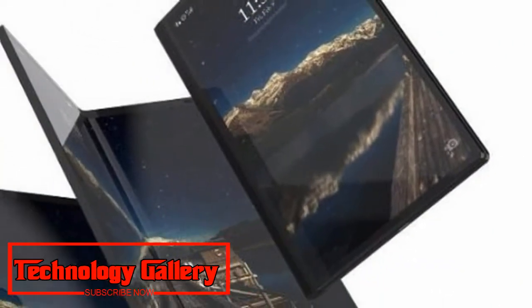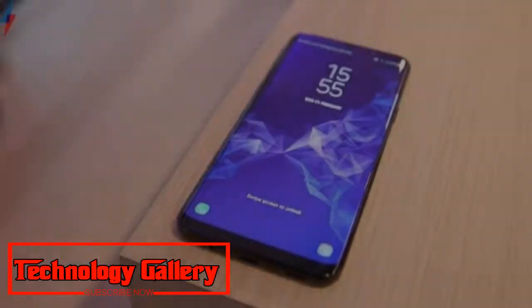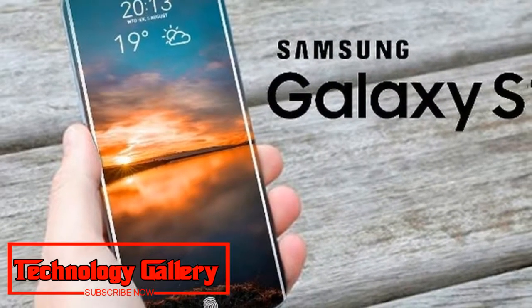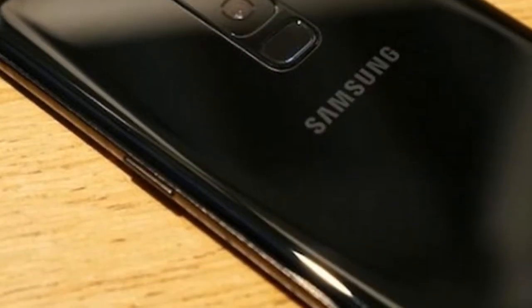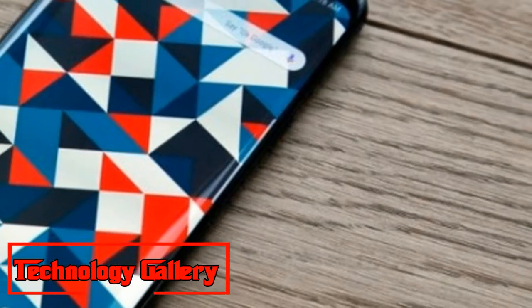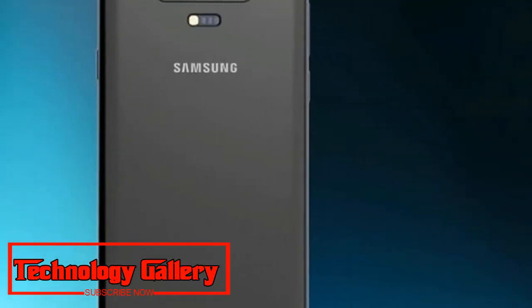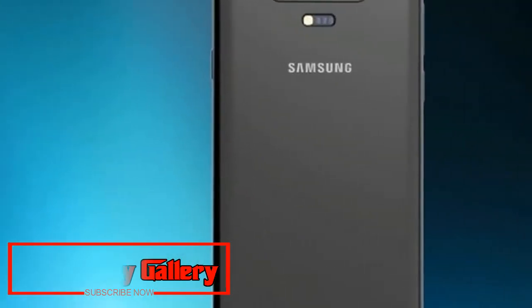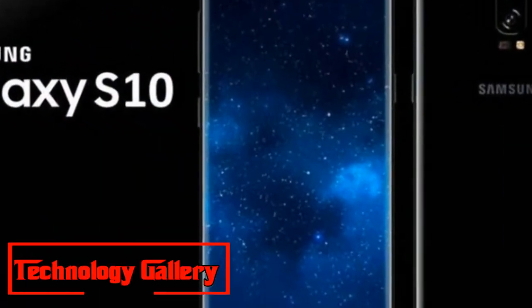According to a Patently Mobile report, Samsung is planning to use as many in-display sensors and diverse sweep frequencies for greater precision. Samsung Galaxy S10 could have upwards of four fingerprint sensors in-display. The patent likewise recommends that diverse output frequencies will enable the phone to determine the fingerprint-sensing region based on the grip state — for example, detecting if the user is holding the phone with one hand and adjusting the sensing area accordingly.